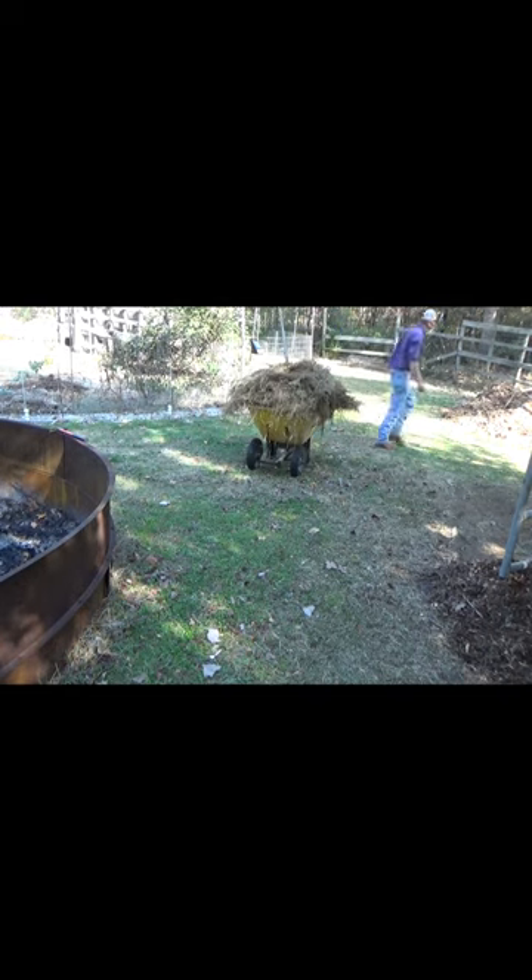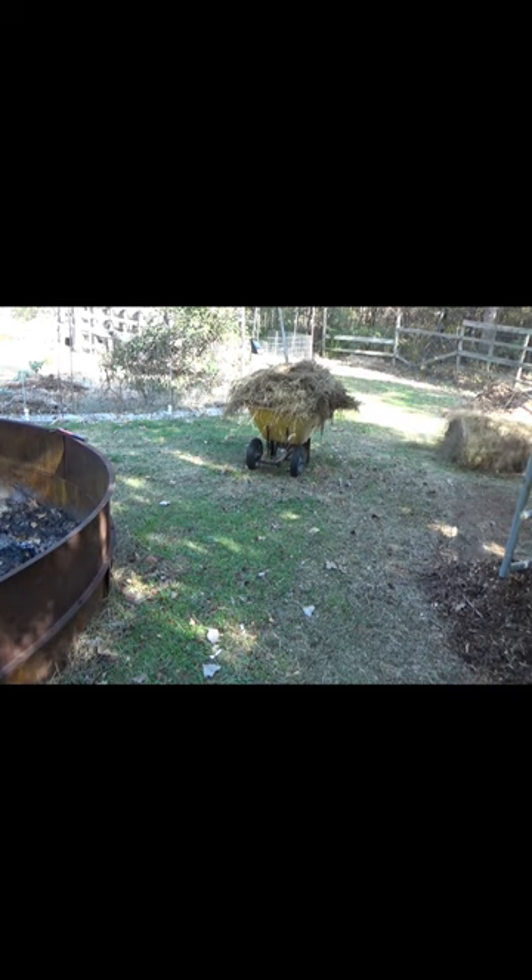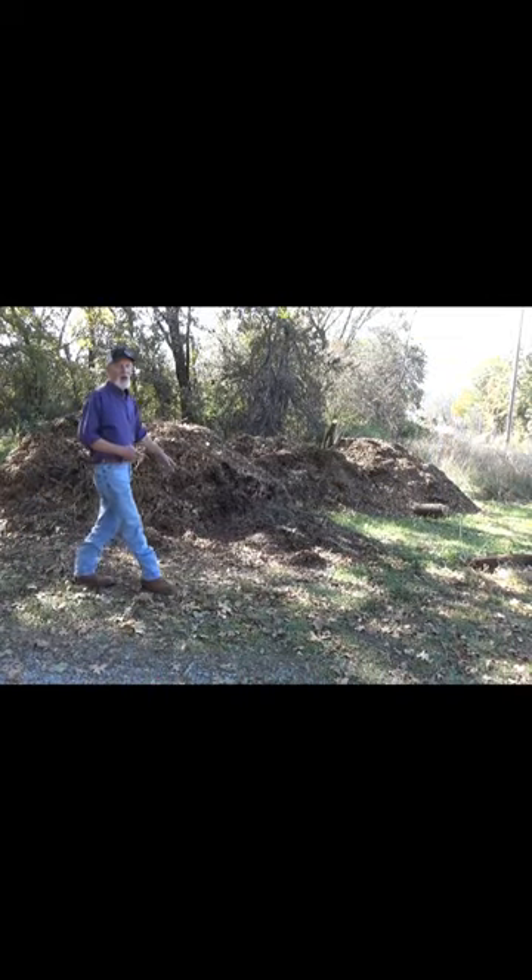You know what? For that matter, let's go ahead and get this whole roll in here. I'll meet you over by the wood chips. No, not these piles, those piles.